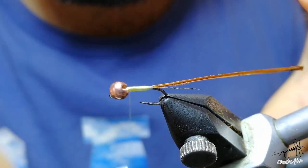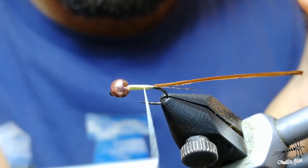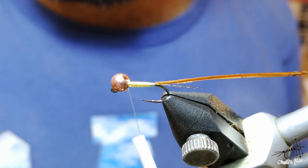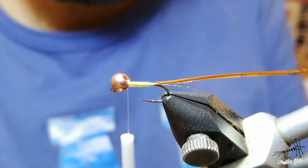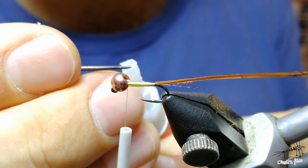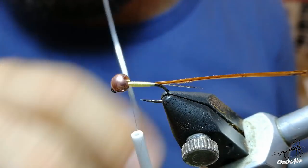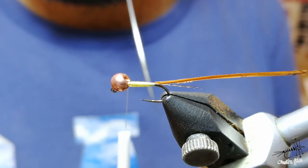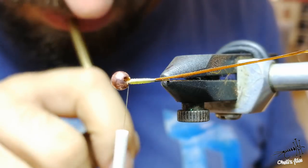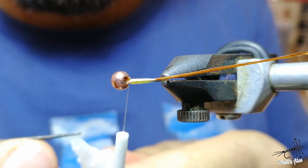You don't need to go completely into the bead - just one or two turns before it, that's it. Now to make a durable fly, you need to add something to reinforce it. Just use a small drop of super glue.